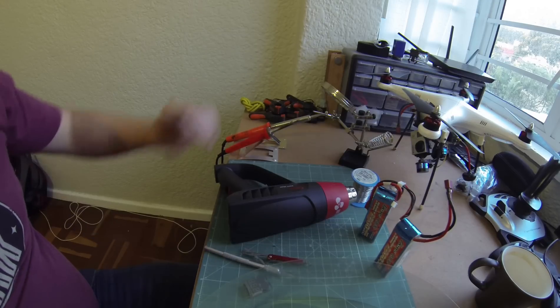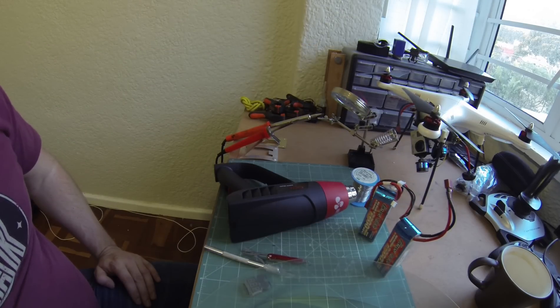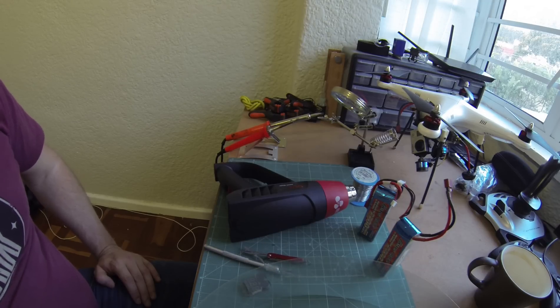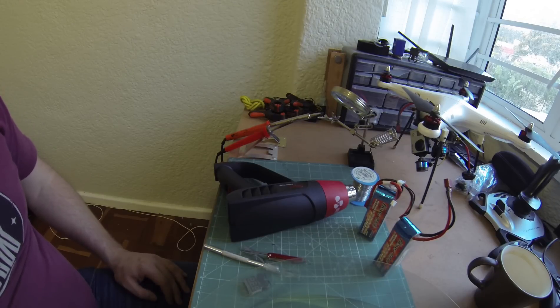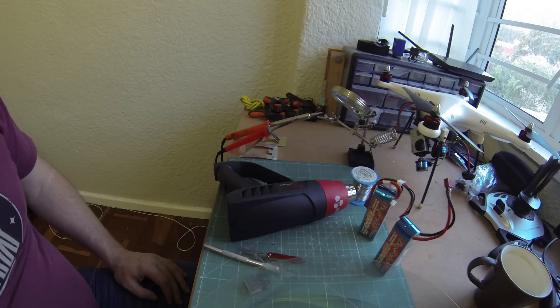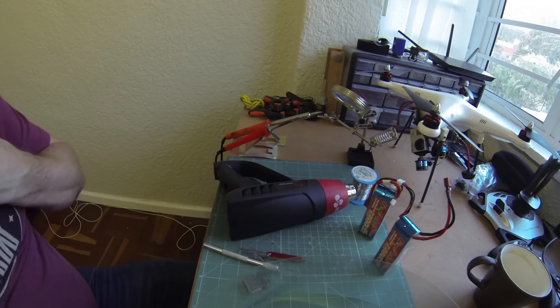Hey guys, I got a bunch of messages and questions about the combined batteries that I made and decided I would do a video detailing the process as to how I do it. I have to give credit to El Bonner on RCgroups.com who originally posted how he went about doing it, which is how I ended up doing it.